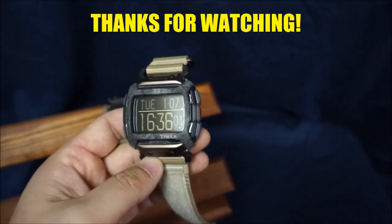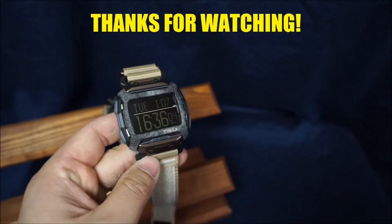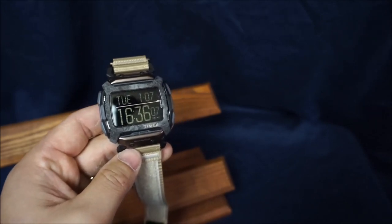I hope you enjoyed this video and that it helps with your next watch purchase. Thanks for watching and tune in for the next episode.